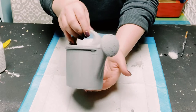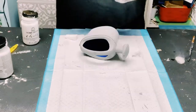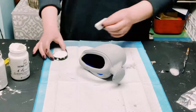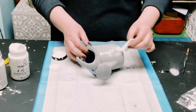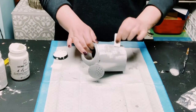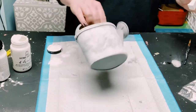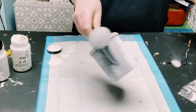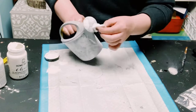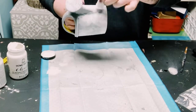Next up, I'm using Folk Art chalk paints in white, and I got these makeup sponges also from Dollar Tree. I load some of that white chalk paint onto the makeup sponge, then offload some onto my puppy pad, and begin dabbing the white chalk paint all throughout the watering can.